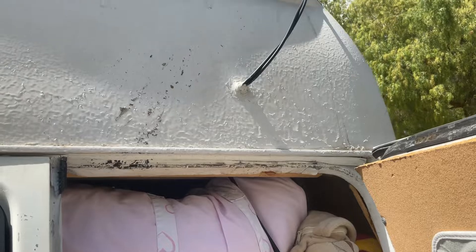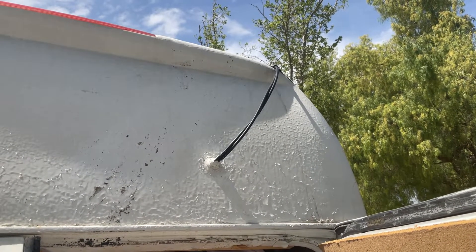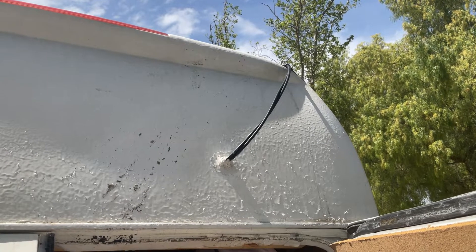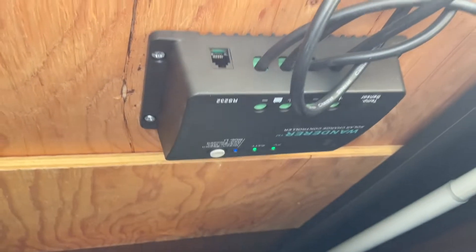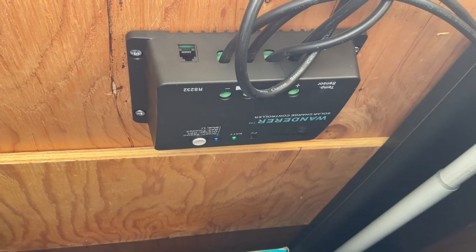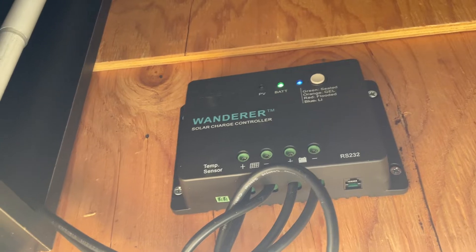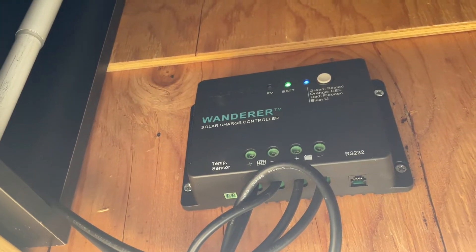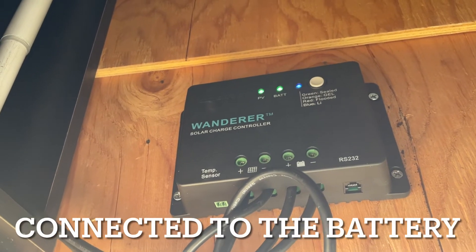In the back of my van, as you can see, there are only two wires. After connecting all four panels together we get only two, and those are connected to my solar controller. It's upside down because it's attached to the roof — let me turn it around. The solar controller has four wires: two connected to the solar and two connected to the inverter.